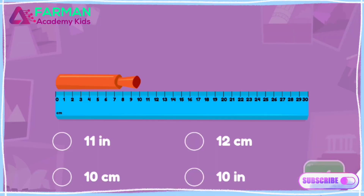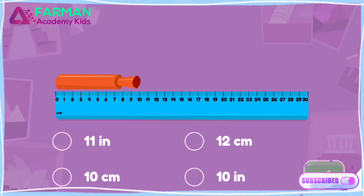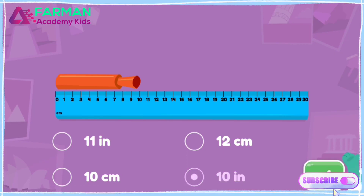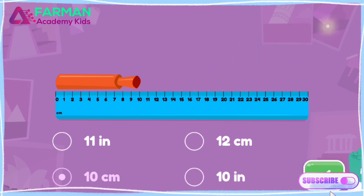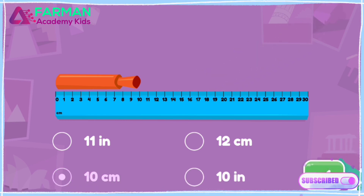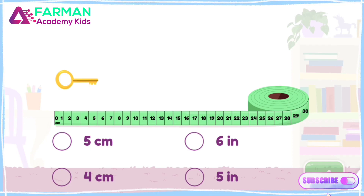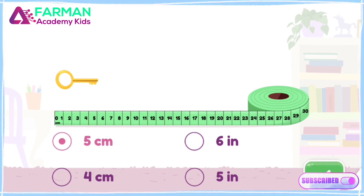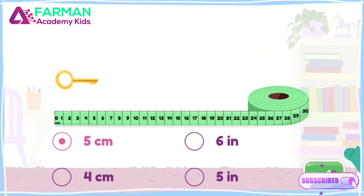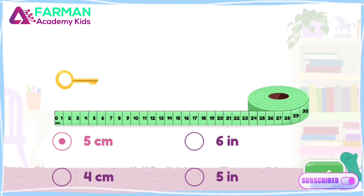How long is the marker? Look at the ruler to find out — 10 centimeters long. Super! The marker is 10 centimeters long. How long is the key? Look at the tape measure in centimeters to find out — 5 centimeters. Super! The key is 5 centimeters long.